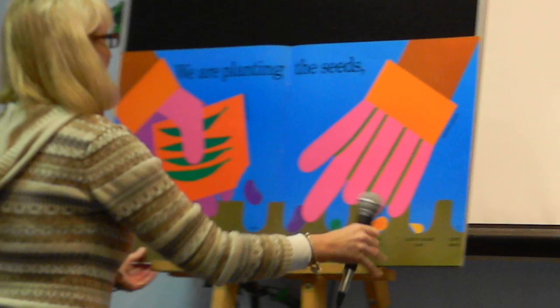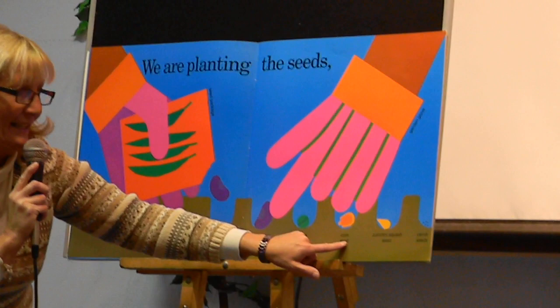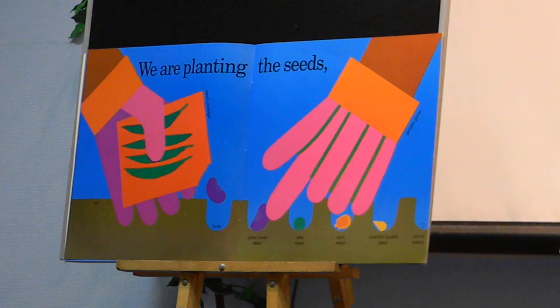We are planting the seeds — green bean seeds, pea seeds, corn seeds, zucchini squash seeds, and carrot seeds.